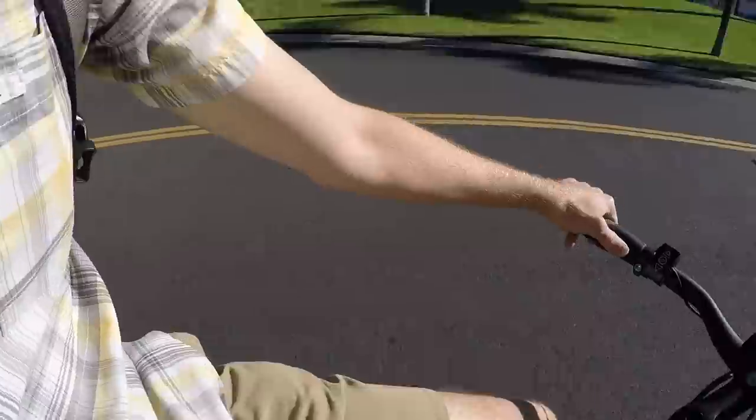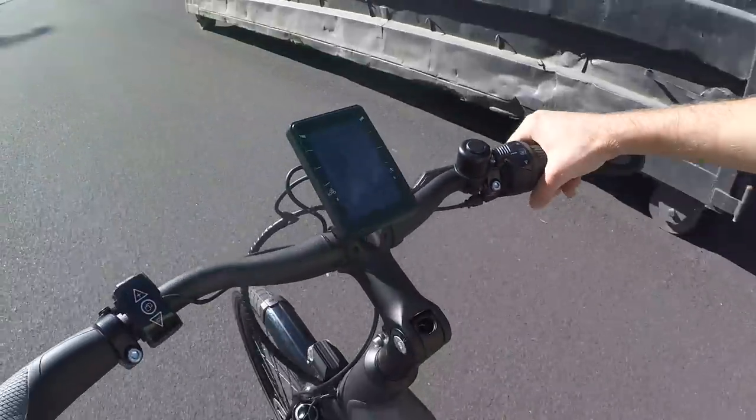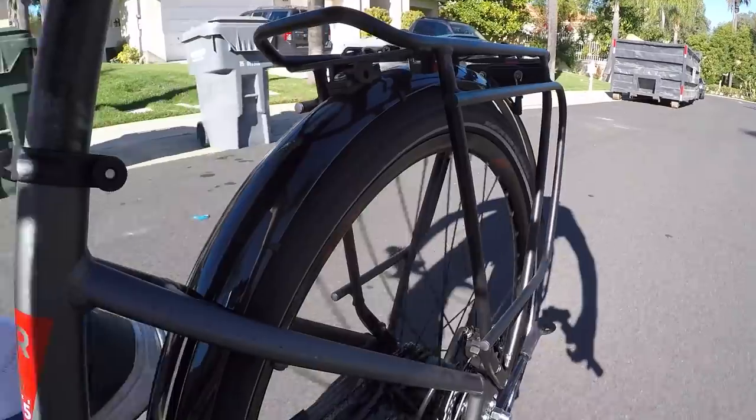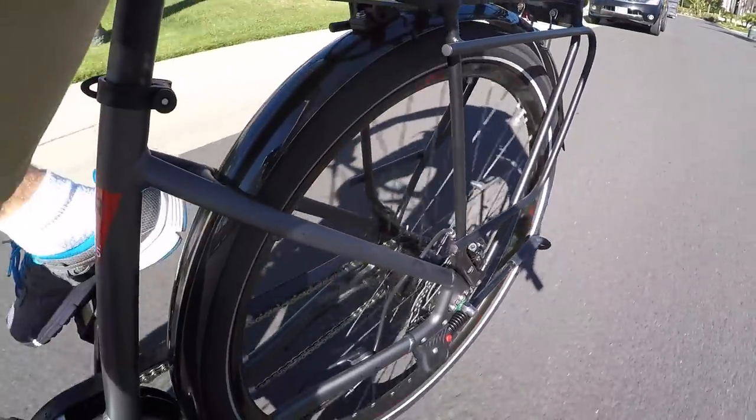Not too bad overall. It's a fairly quiet, smooth bike and gives you enough power to climb significant hills. You want to make sure you're in a lower gear for climbing — if you're in a high gear pedaling slow, the motor doesn't have that mechanical advantage. You might hear it clicking when shifting with too much pressure — it won't shift right away — but overall it's working pretty well.